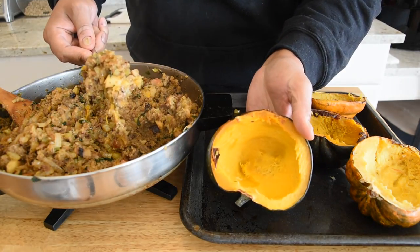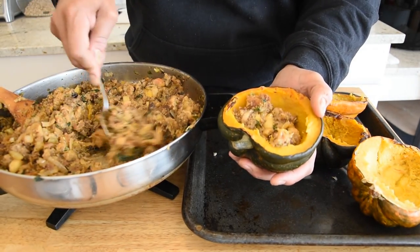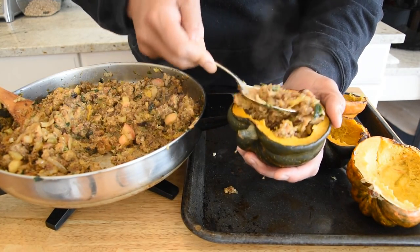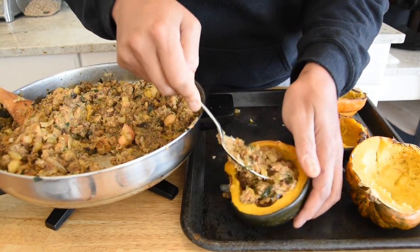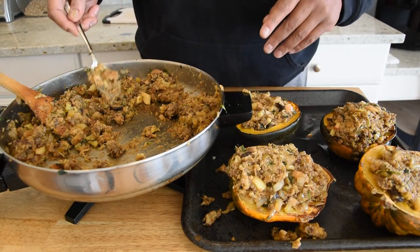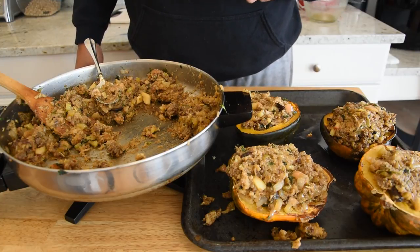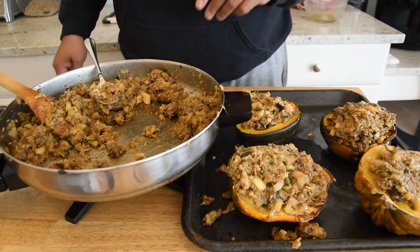Now that this stuffing has got to the consistency I'm looking for, we're just going to go ahead and stuff our acorn squash. Now that we have these stuffed, they're going to go back in the oven. I've turned the oven down to 350 degrees and it's going to go for about another 25 to 30 minutes.